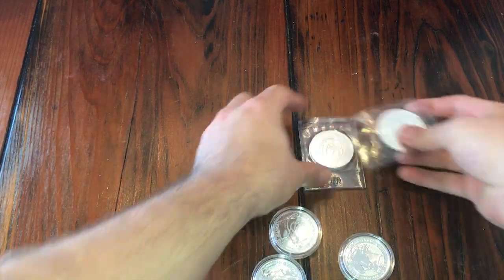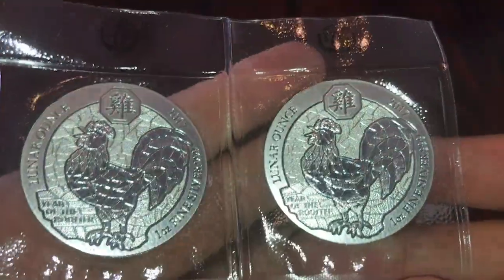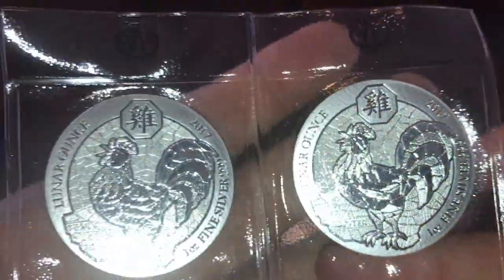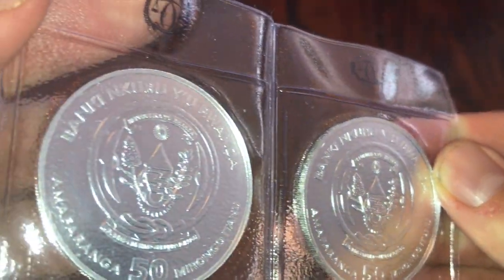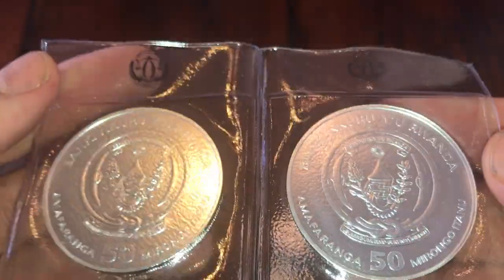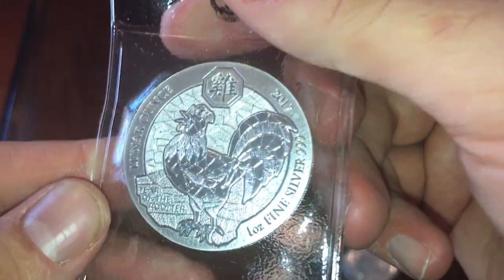Let's see what we've got here. So it looks like we've got three of those roosters. I bought these when they were hot and everyone was talking about them, before they became impossible to get. So we've got three of the Rwandan roosters. I'm really into sovereign coins from any country — I like them. Beautiful coin.